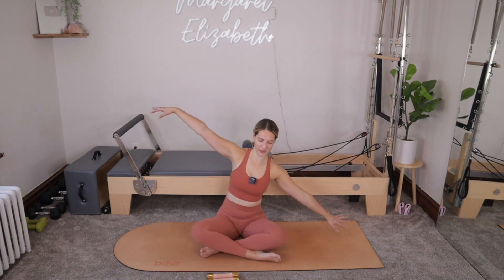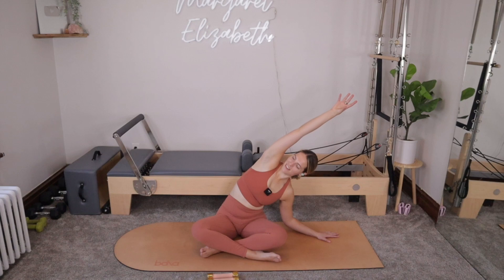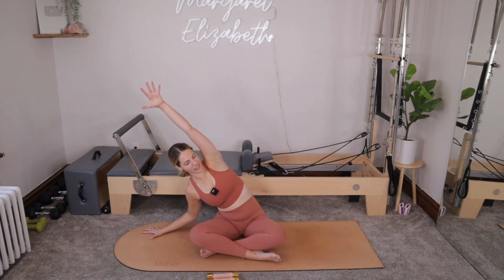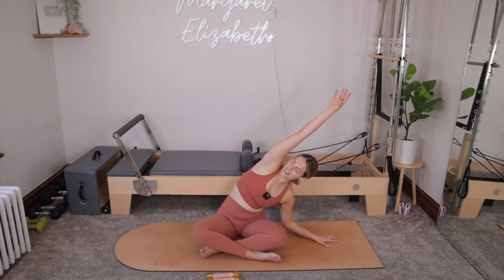With that last one, let's reach the arms so they go out to T. We'll inhale, shift over towards the right — right side down, left arm reaches up, opening up into that left side, pressing down into your left hip. Exhale, we'll come all the way up through center, and then inhale, take it over towards your left — left side down, right arm reaches up. Good. For three more on each side.